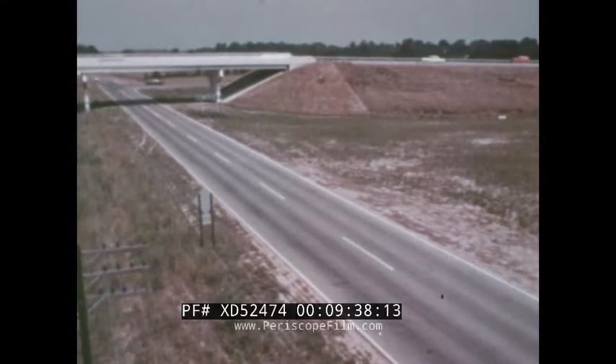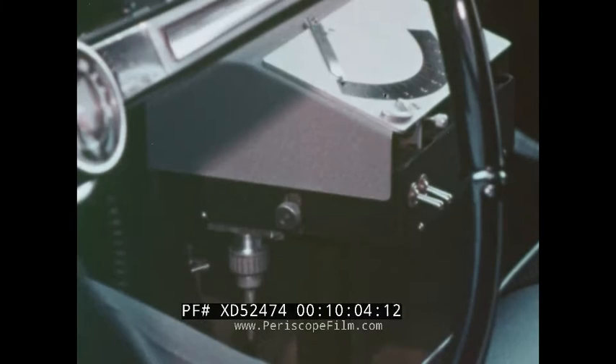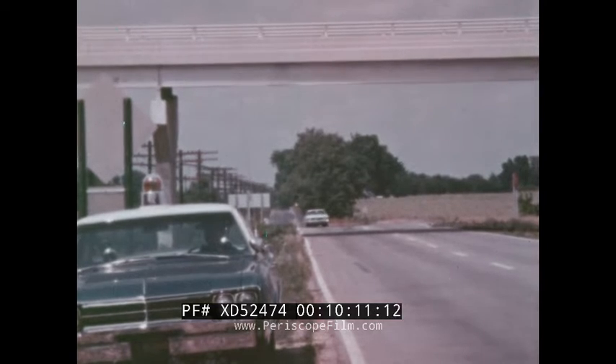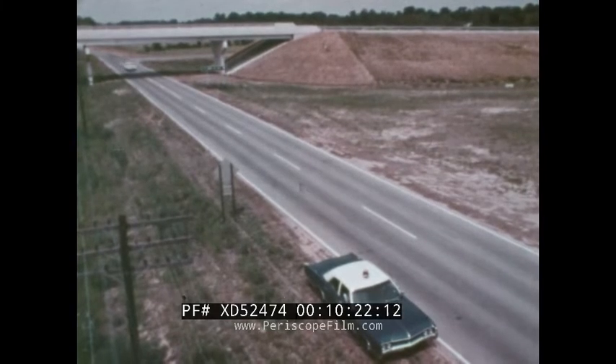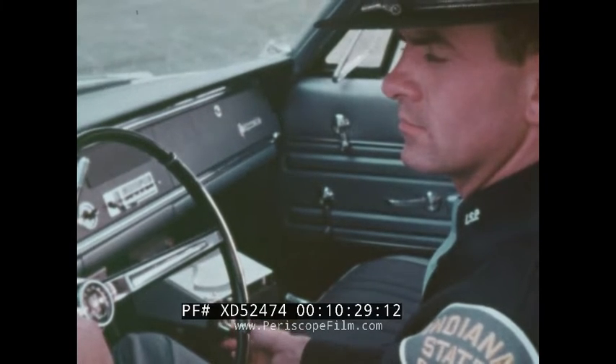The tremendous advantage of VASCAR is that it can be operated while the trooper is on patrol. But, like radar, it can also be operated from a parked position. In this case, the trooper picks out a location point such as this bridge underpass and turns on the distance switch. He drives down the road to a point where he can easily observe traffic as it passes beneath this bridge, turns off the distance, and locks it into the machine. As target cars approach, he need only activate the time switch as vehicles travel from the bridge to his parked position. In extensive testing, Indiana State Police troopers were able to accurately pinpoint the speeds of vehicles one mile away.